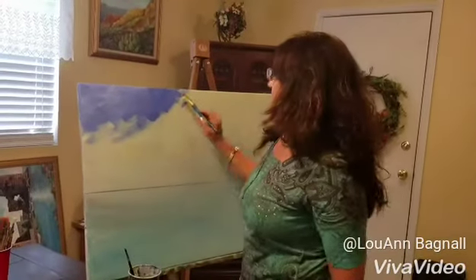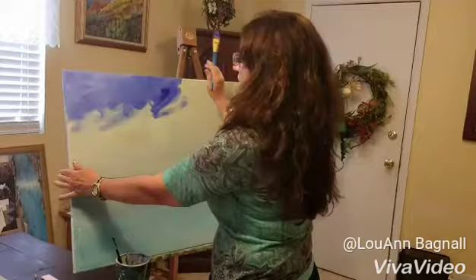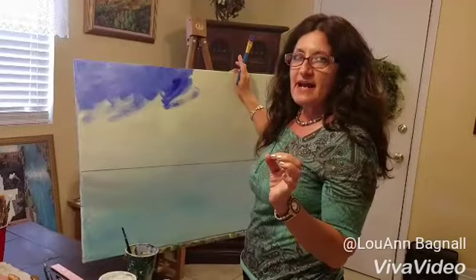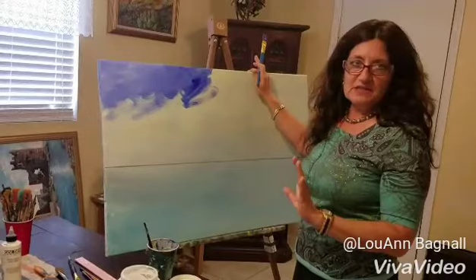Hi guys, so I'm just starting this painting as you can see. I put a base coat on it. And this is a painting for the art experience, and our subject is going to be new beginnings since it's January. And I thought of where God said, let there be light. So this is going to be reflecting the creation.